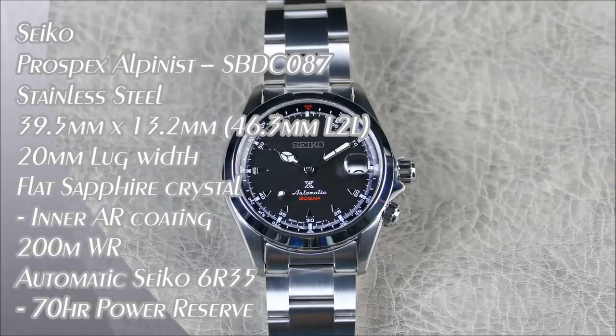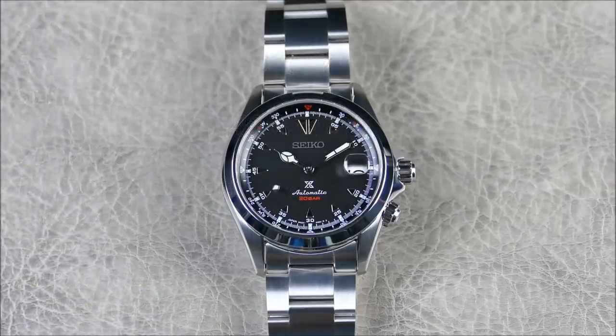Welcome to another episode of On the Resume Off the Cuff. Today we have a sneak preview — before a full review — of the new for 2020 Prospex Alpinist. In particular, this is the SBDC 087, the black dial model on this revised stainless steel bracelet, from the brand Seiko, founded in 1881 and Japanese in origin.